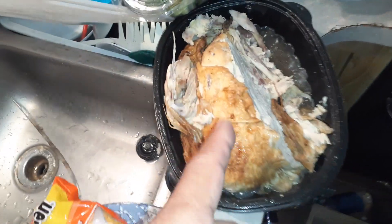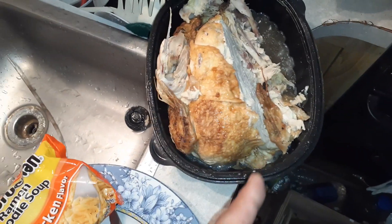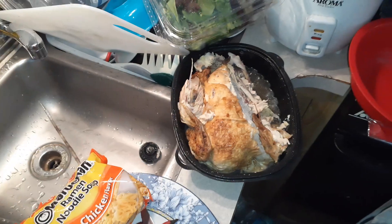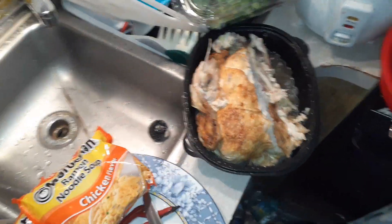You could just take the chicken breast and cut it up if you wanted to. If you didn't want Asian food or whatever, just cut it into slices, put it on bread, add lettuce, onion, tomato, and mayonnaise. You could even make a Subway-style chicken sandwich if you wanted to.